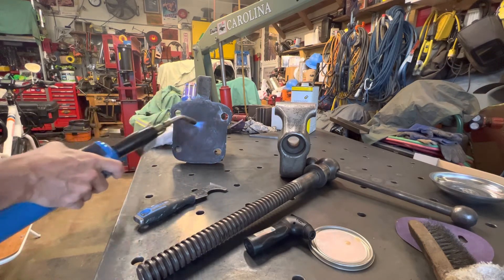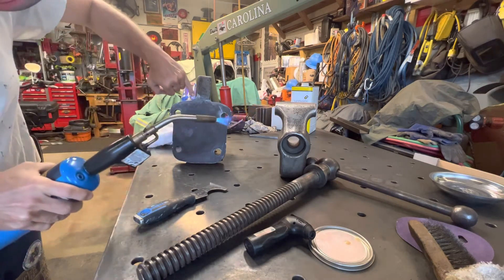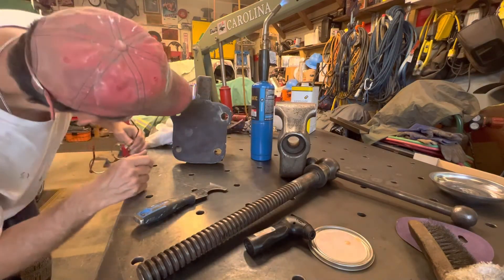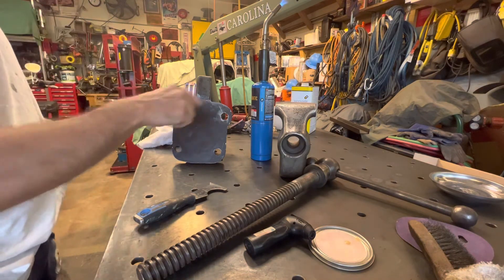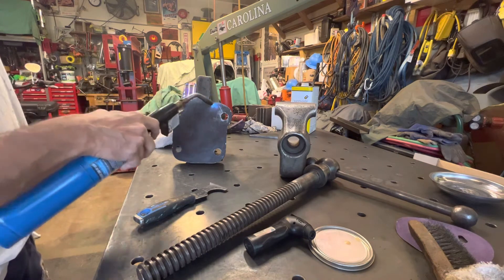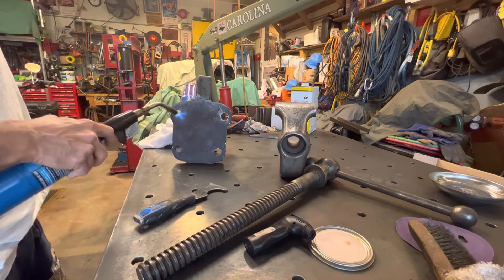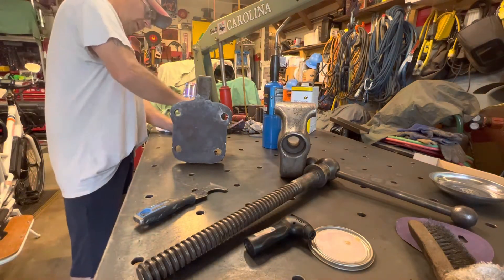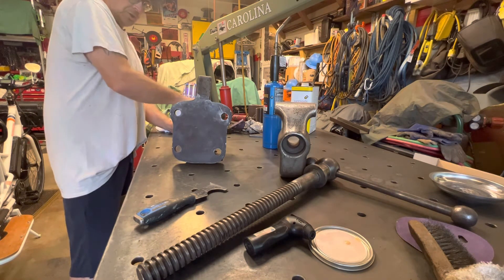There's a series of numbers here and there and they're all number 20s, besides the 94 that's on top of the slide. I don't know if that's a casting number or just to show that all these parts go together.